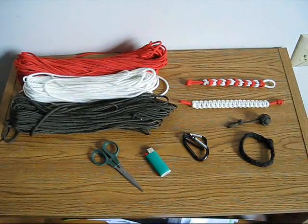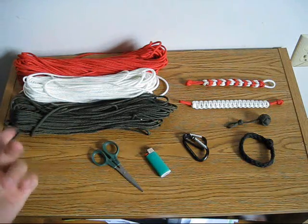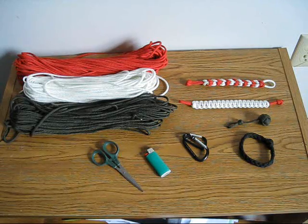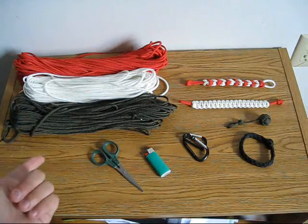Hey guys, what's up, it's Hobbit Assassin 08 here. I know I always say I haven't had a video in a while, but I've decided I need to get back into the YouTube thing. I can't let my viewers down. So here, as you can see, I've ordered 300 feet of paracord. I ran out with my first couple paracord videos, since I only had about 50 feet. I have red, white, and I ordered black but ended up with green with black flex.